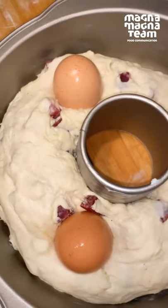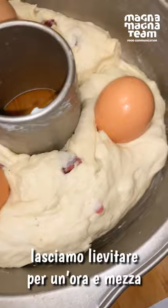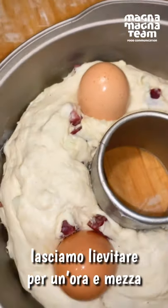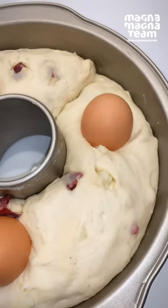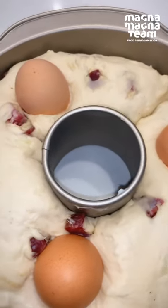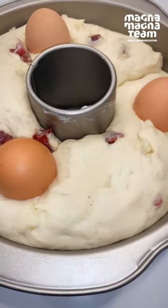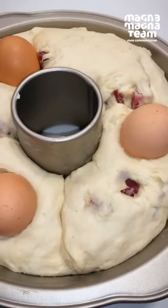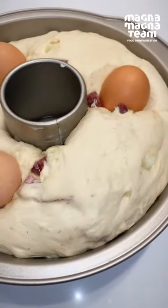Eccolo qua, il nostro mini casatiello. Guardate che bello! Adesso lo faremo lievitare all'interno di un panno per circa un'ora, un'ora e mezza a temperatura ambiente. Dopo quasi due ore di lievitazione, eccolo qua, signori, il nostro bambino pronto ad essere infornato: 170 gradi, forno statico per 75 minuti.